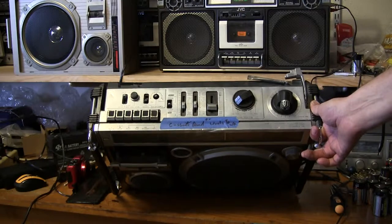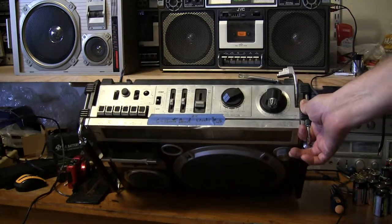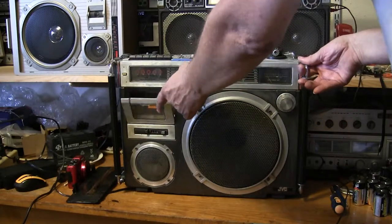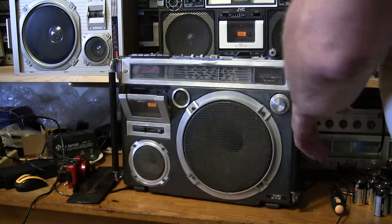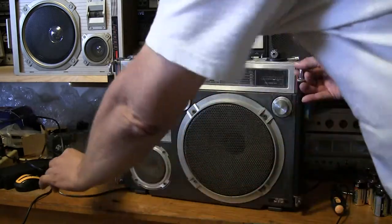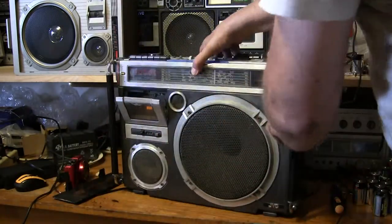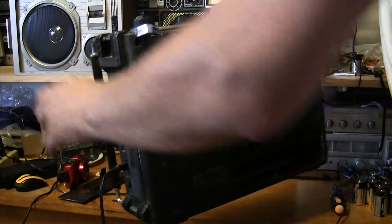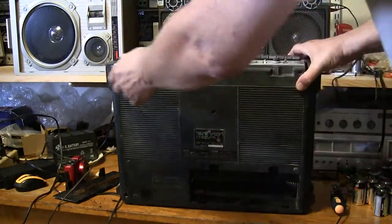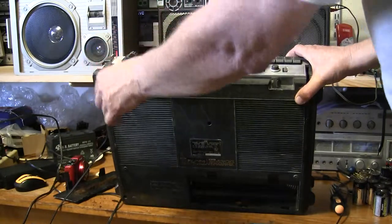Okay, so this looks like the cassette is dead — maybe missing the tab to hold it. Here's the battery back I took off, just so I can show you that really quick. The handle is missing on one side, and that's all it has on this side right there.